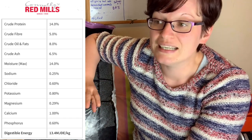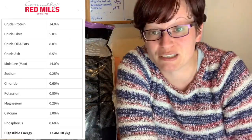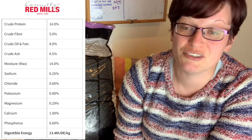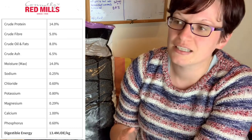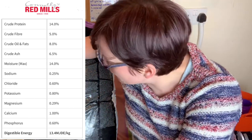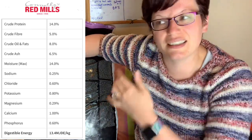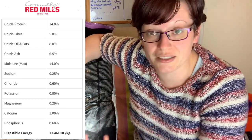Contrary to what a lot of people say, high fat does not mean that rats are going to get fat. It's one of those myths spread around in humans as well. Fat in itself does not cause obesity — too many calories does. Yes, fatty foods contain slightly more calories, but if you feed them slightly less, it's fine. You just don't want it to be ridiculous and you don't want to feed too much because of the calorie content.